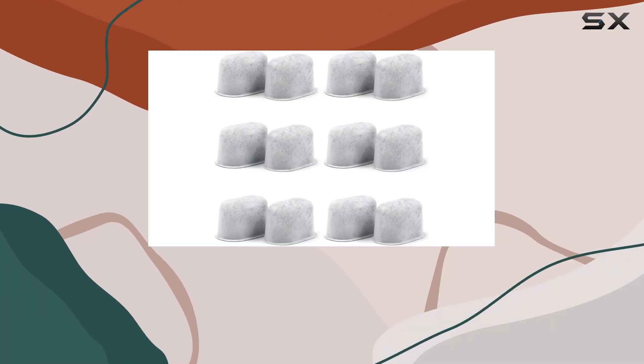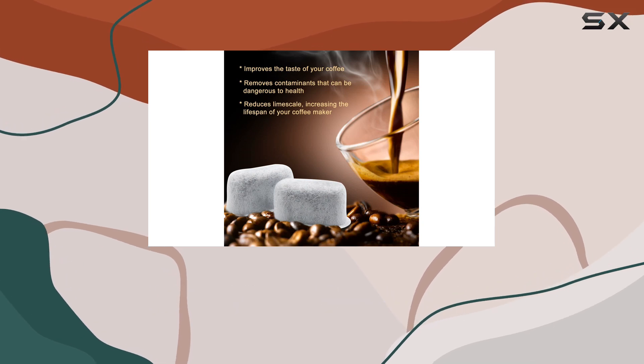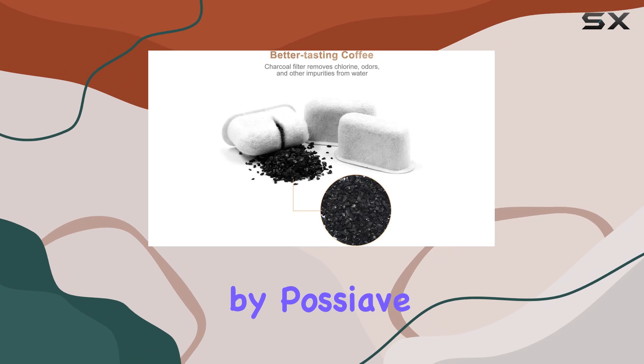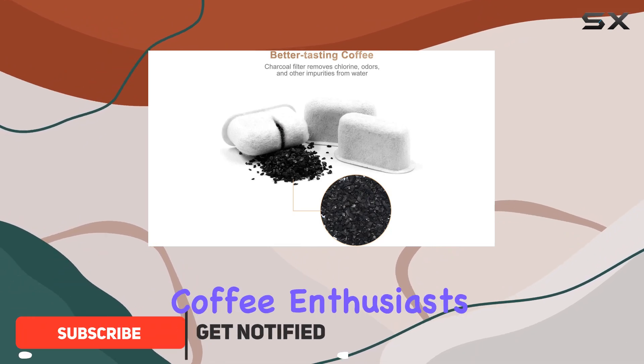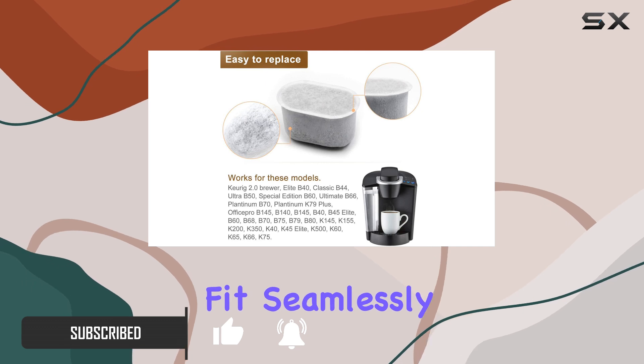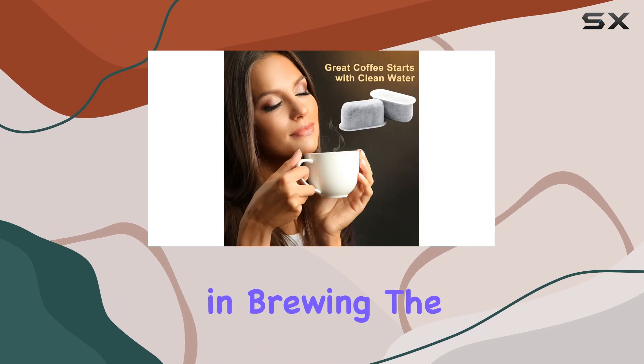When it comes to enjoying a perfect cup of coffee, the quality of water plays an undeniable role. That's why the introduction of the 12-pack Keurig compatible water filters replacement by Posseave has caught the attention of coffee enthusiasts. These charcoal water filters are designed not just to fit seamlessly with a wide range of Keurig machines, but to elevate the coffee experience by purifying the water used in brewing.